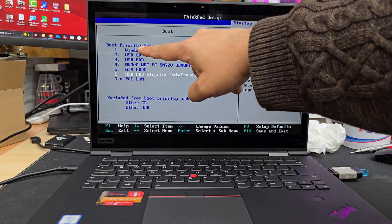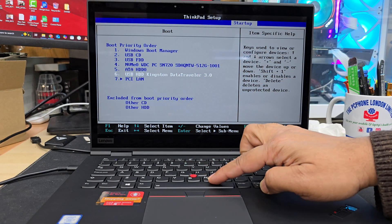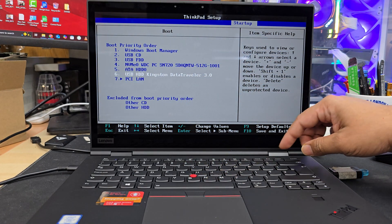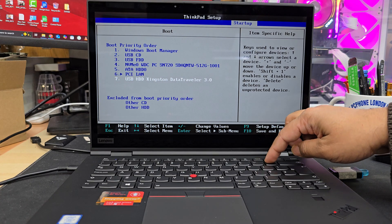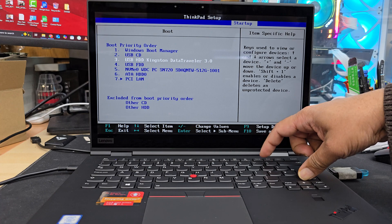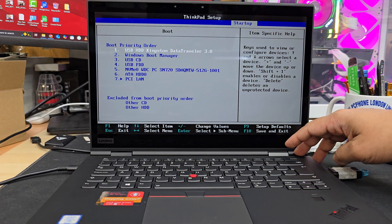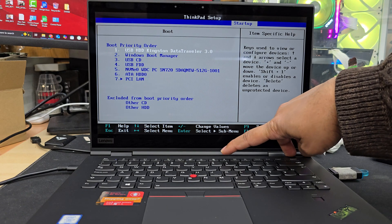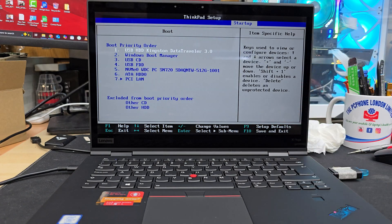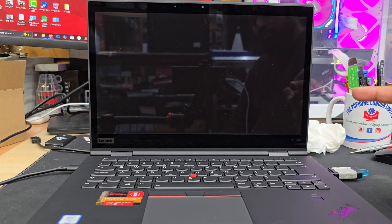To prioritize the bootable USB, we need to move it to the top. Use Shift plus the plus key to move it up. Once the USB is at the top priority, save everything with F10 and hit Enter. The system will restart and load up from the USB drive.